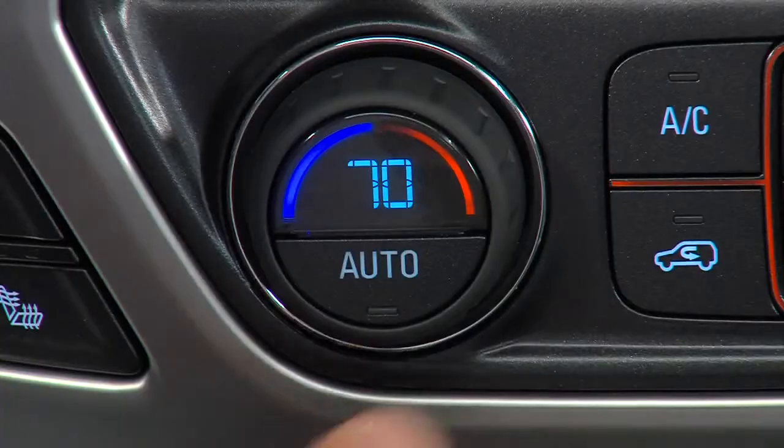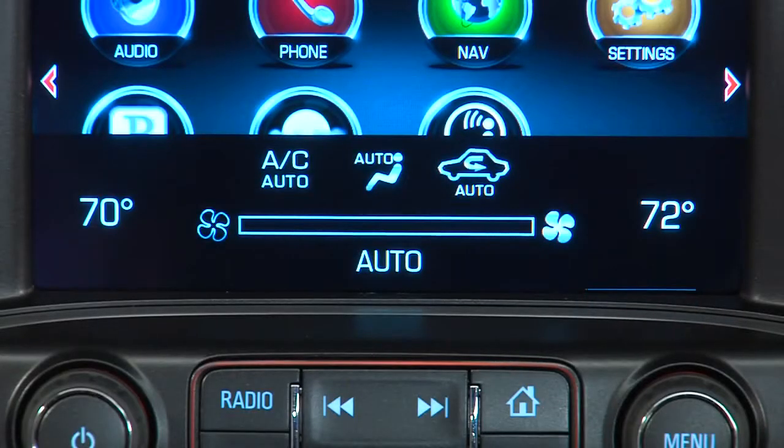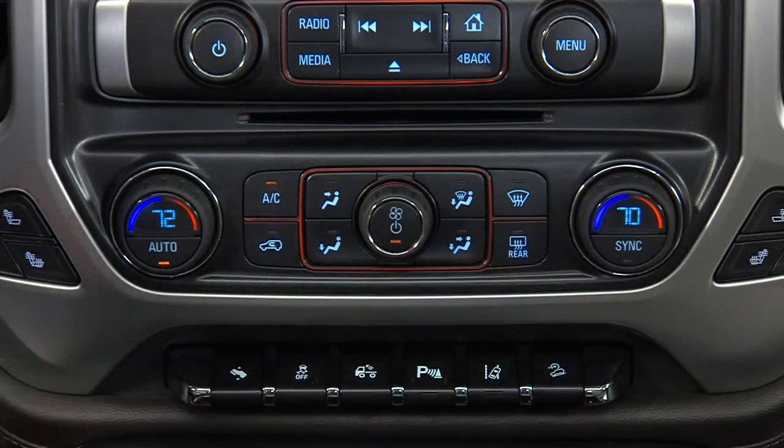The auto button puts the system in automatic mode, which functions similarly to a home thermostat, keeping cabin temperature constant with no driver intervention. After you press auto, set the driver and passenger temperature separately by turning the individual control knobs.